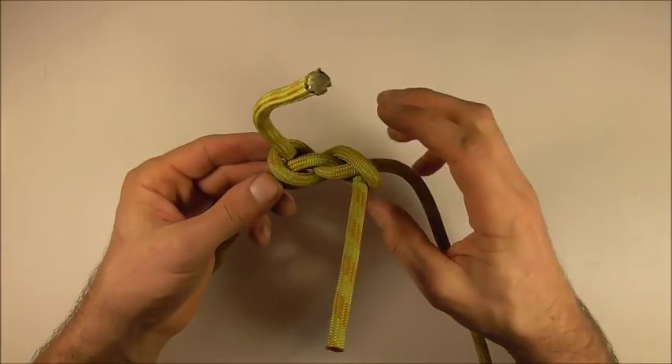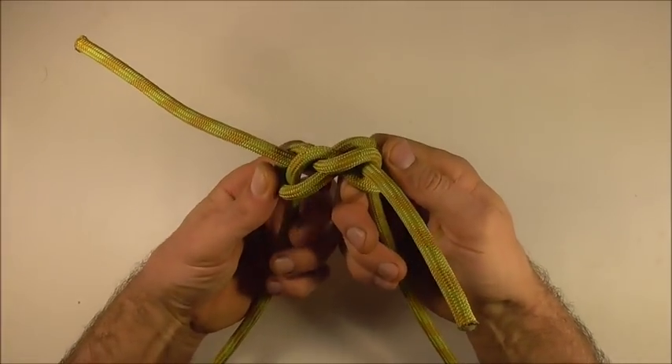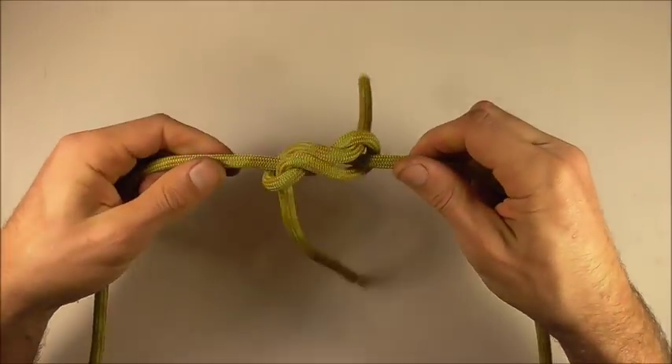And to undo the knot is pretty simple. We have these two lobes here. We can just break those apart and that will loosen the knot so that we can untie it.